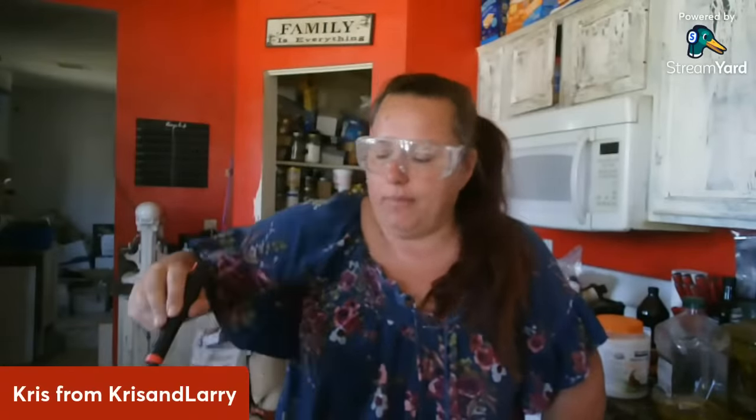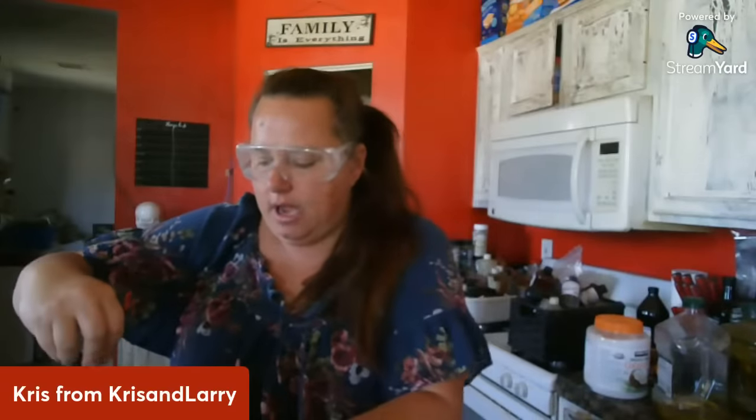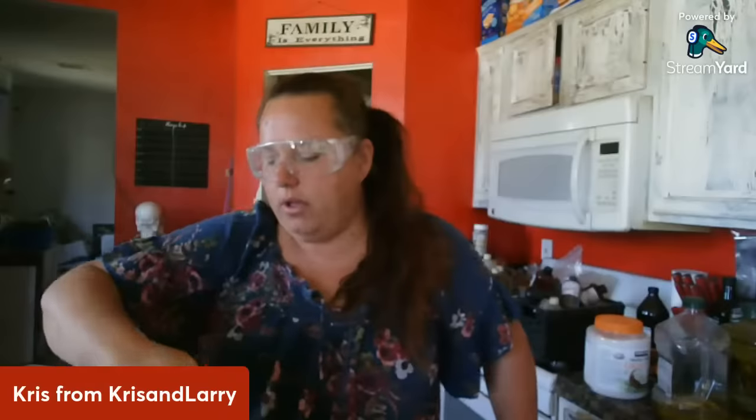I'm going to keep stirring it by hand for now and then get out the stick blender. This process takes about 20 minutes to get it to the point called tracing. Tracing is where you lift up your spoon after everything's been blended and you can draw a line with the drippings and it stays on top — you can still see the shape you put on there.